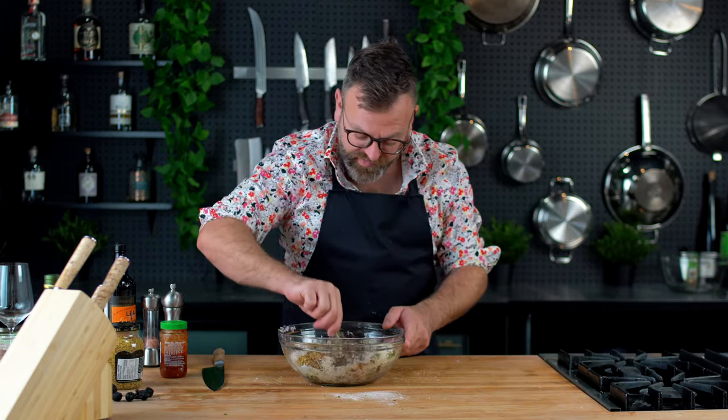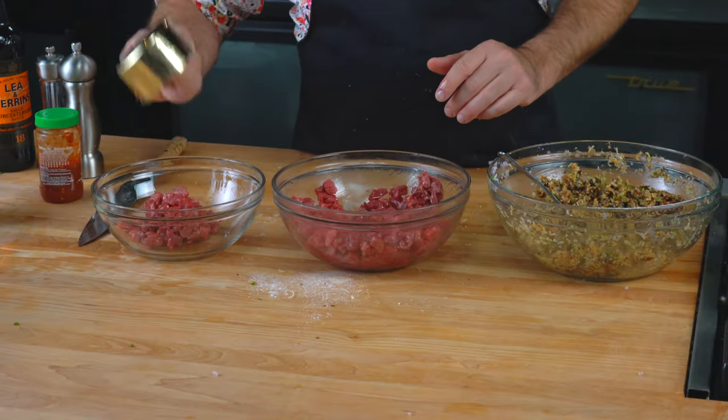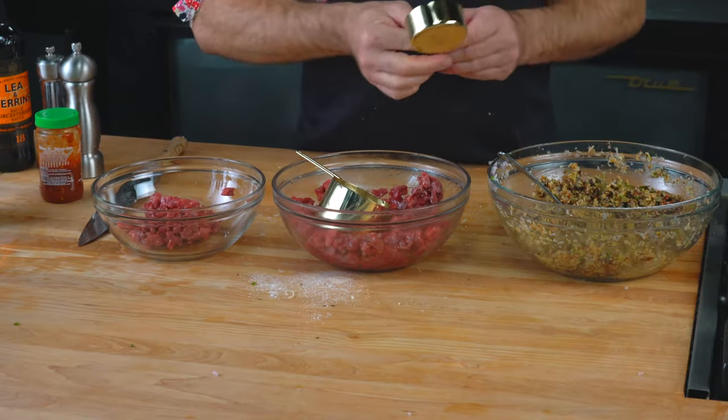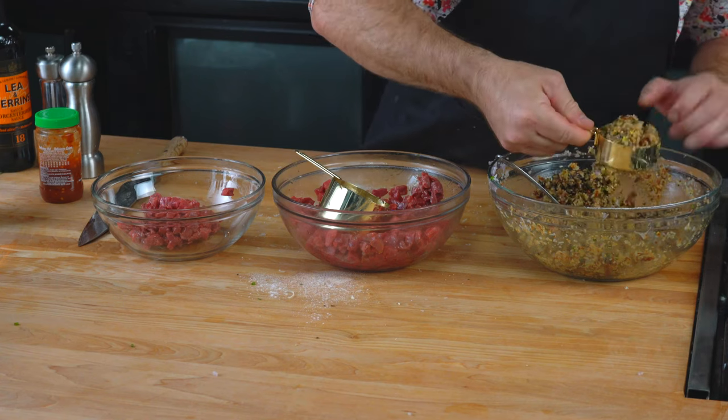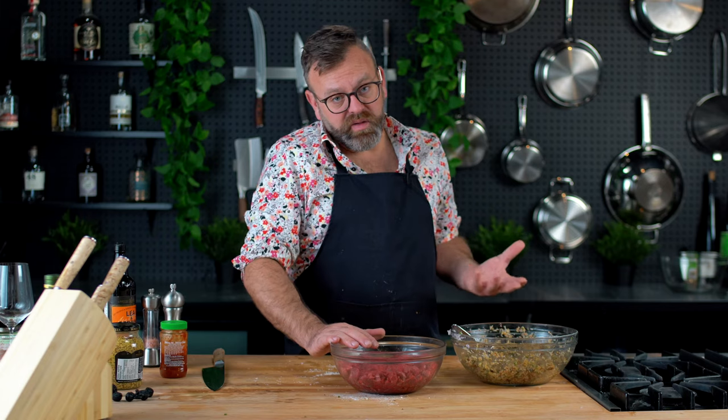You mix this all together. For two parts of beef, put one part of the ingredient mix, so you don't have too much of this in the beef and you still taste the beef.